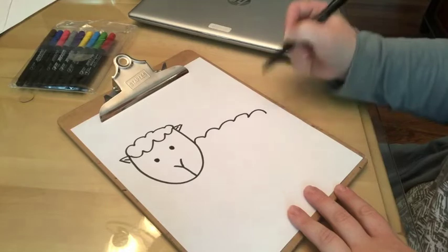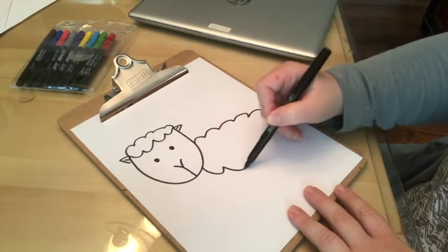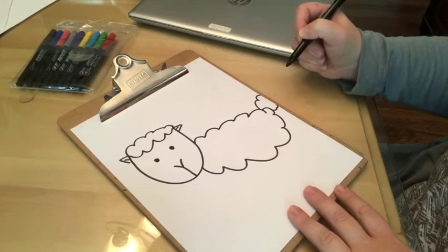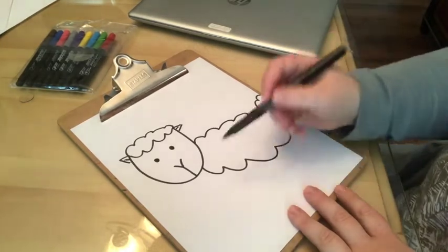For his body you're going to do the same thing you did for the top of the head, just larger — so it's a larger fluffy cloud with a little fluffy tail. If it runs off the side of the paper, that's okay, no big deal.